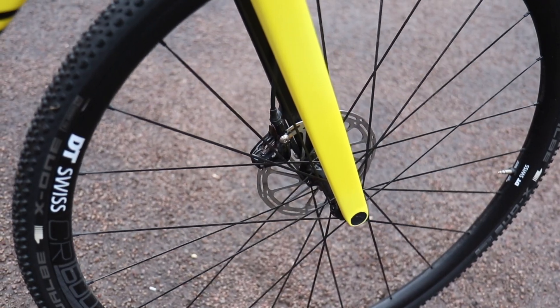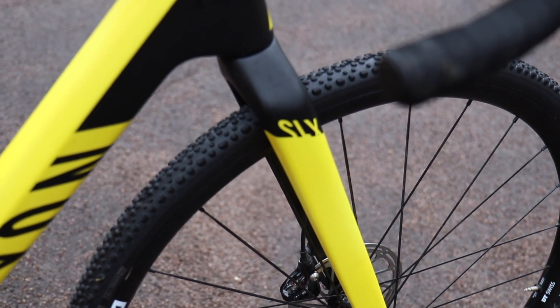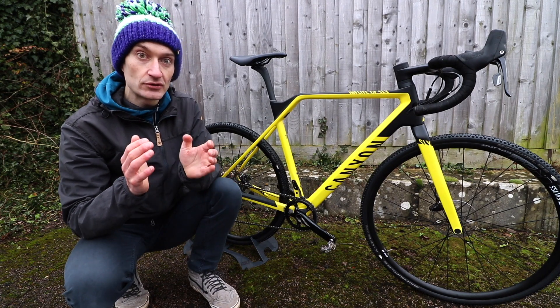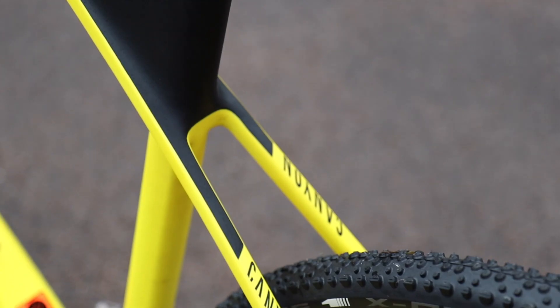It's designed around disc brakes with the now standard 12mm thru-axles and flat mount calipers. All the hoses and cables are routed inside the frame, so it's a very clean looking bike.